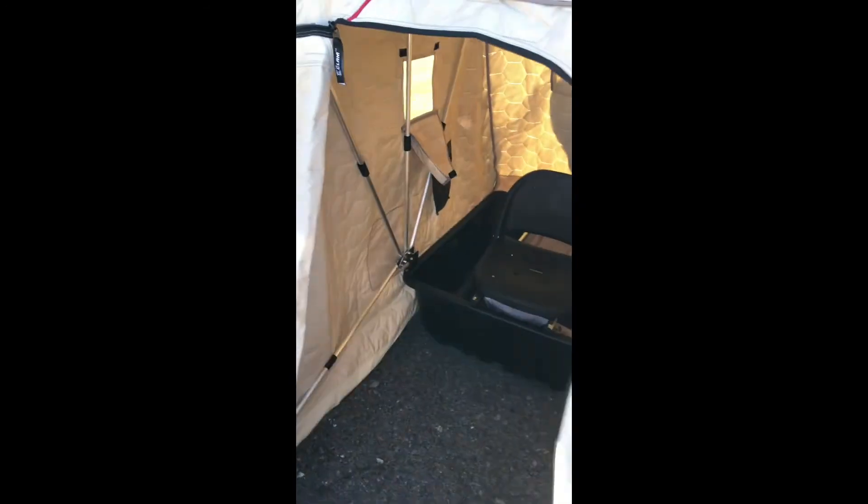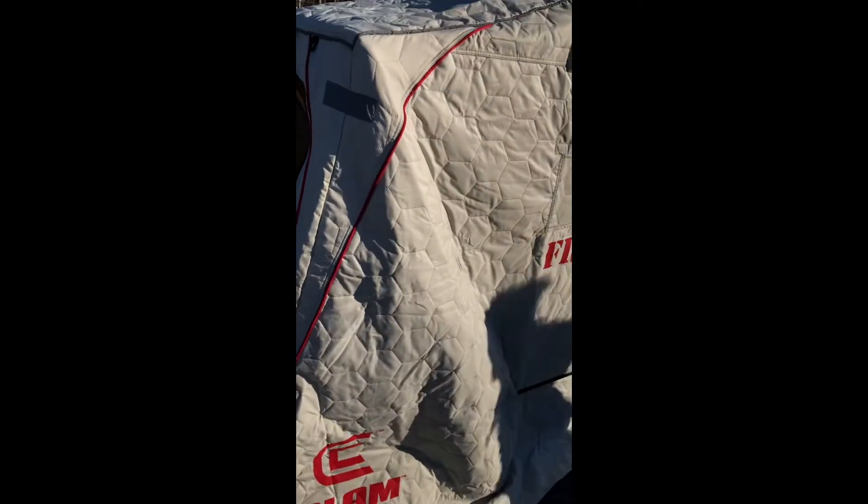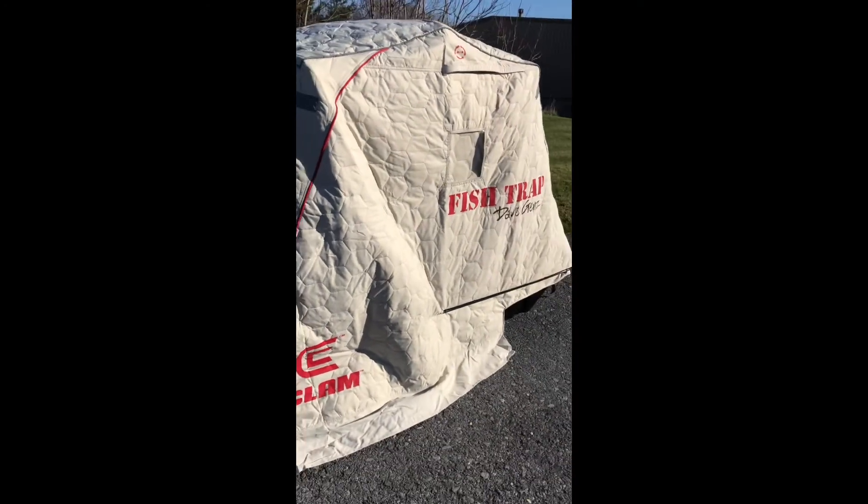You get 11 square feet of fishable area — plenty of room to drill a hole, have a heater, and have your flasher. You can see how much light comes in through this light canopy; it's really cool. Looking forward to getting this thing out on the ice. That's the Kenai Pro Thermal from Clam.